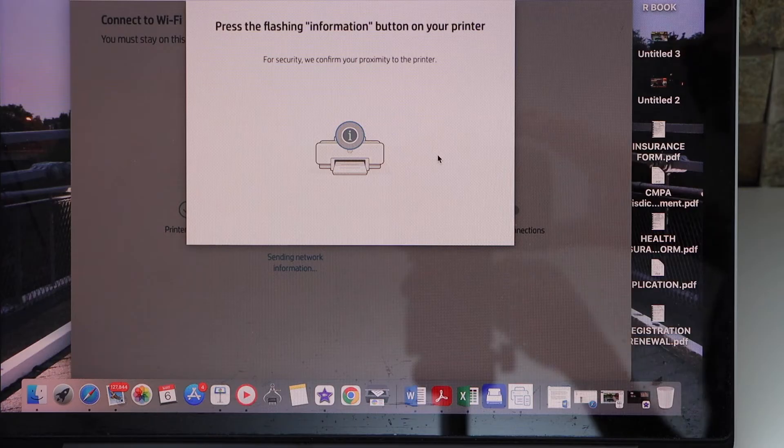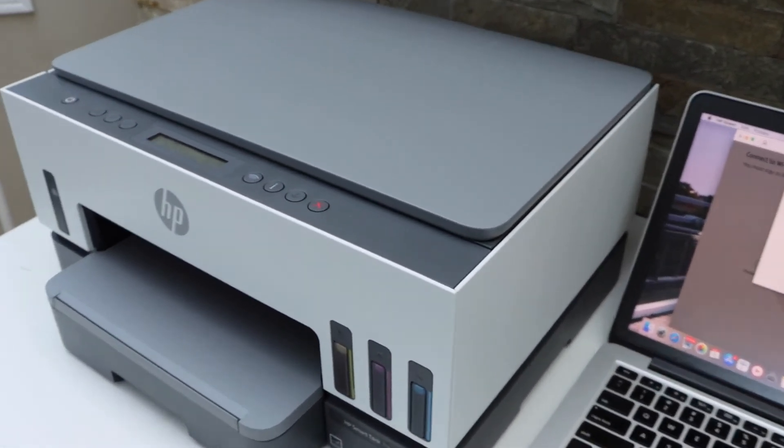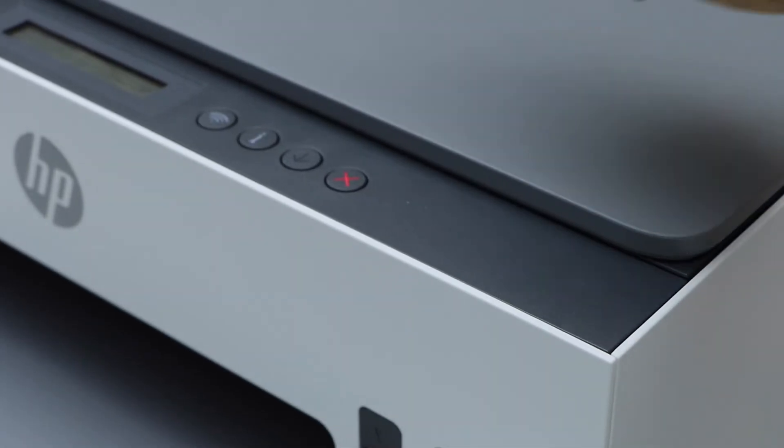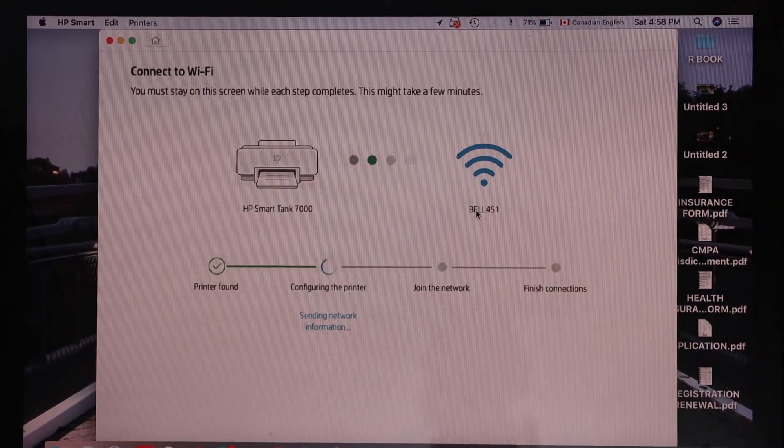Press the flashing information button on the printer display panel — that is the 'i' button with the light flashing on it. Press it once, then continue the setup process.